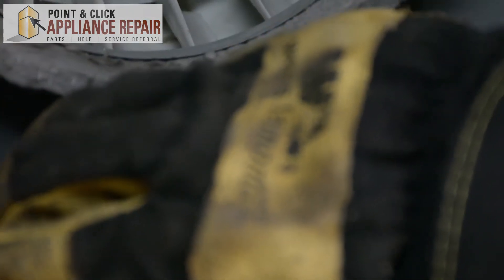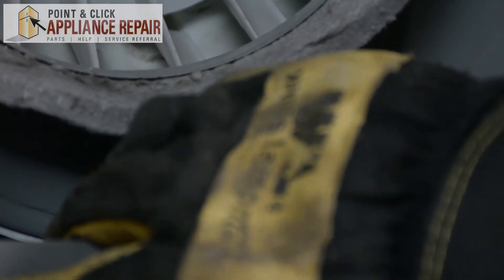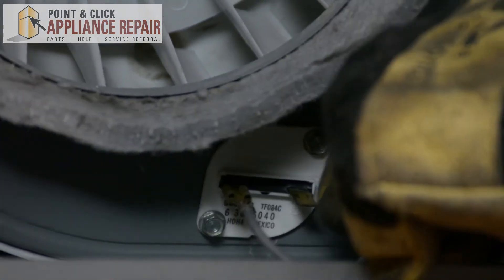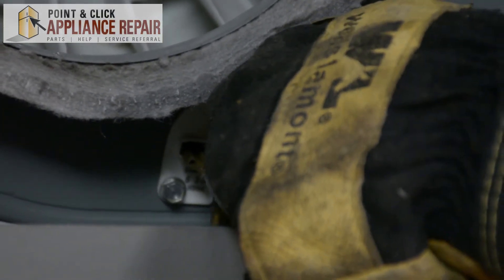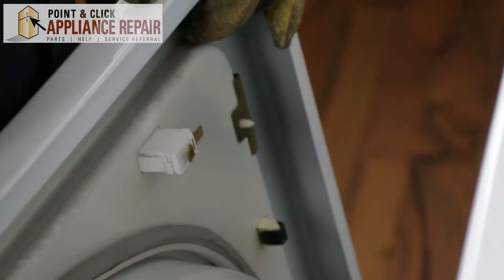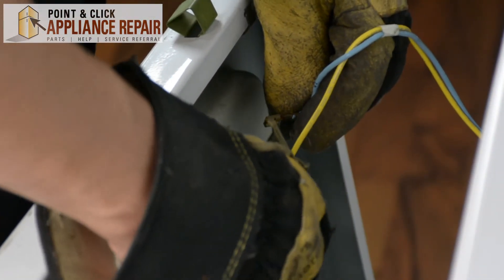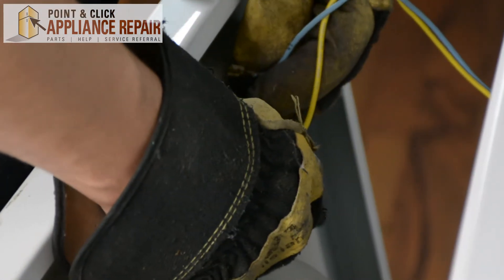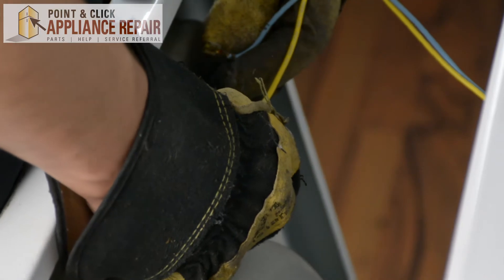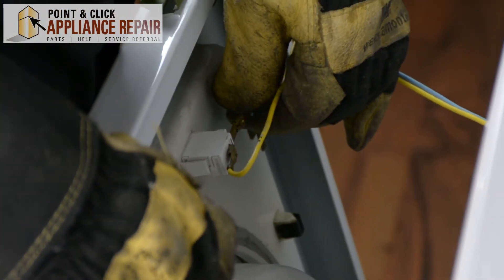Now we'll reattach these wires. We're going to make sure that we've got the wires in the same arrangement that they were before — yellow goes on this side, and the blue one goes on this side.